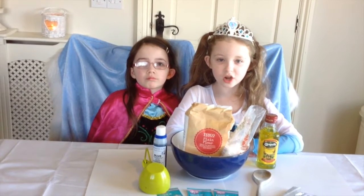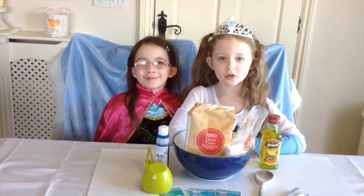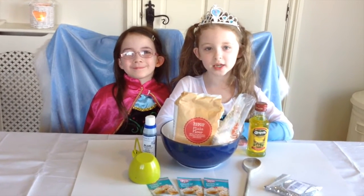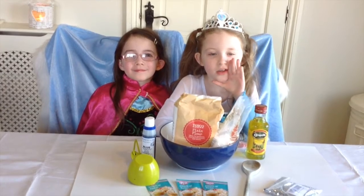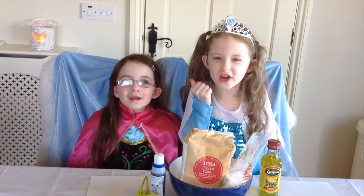Hi guys, welcome back to our channel. Today we are going to make Frozen Inspired Play-Doh with Elsa and Anna. I'm Erin, not Elsa, and she's Gracie, not Anna.